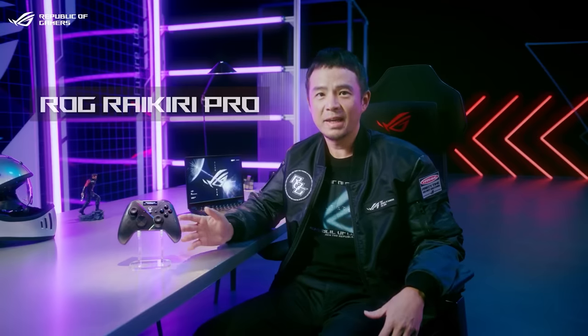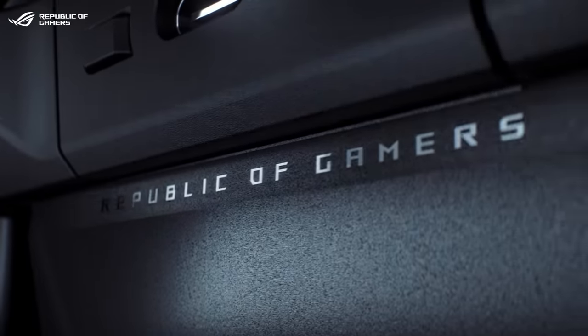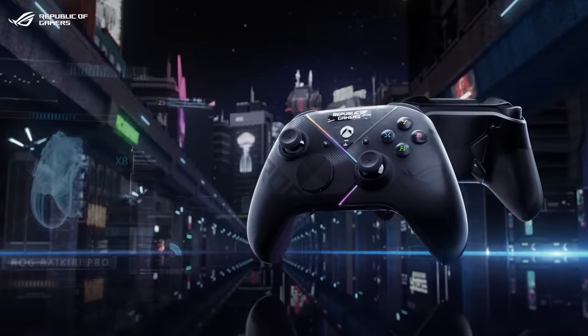Up next, we have the Raikili Pro, a controller that delivers unrivaled in-game controls and extreme customization.